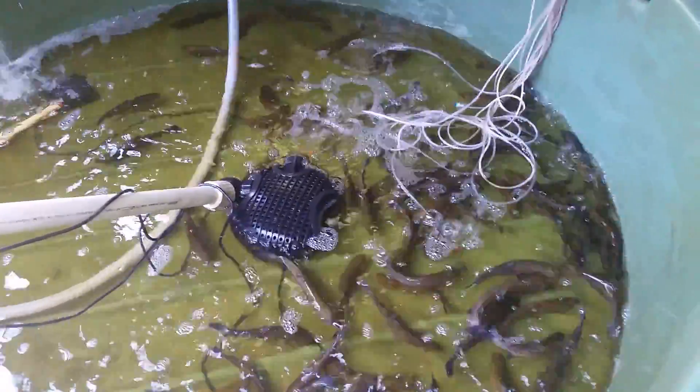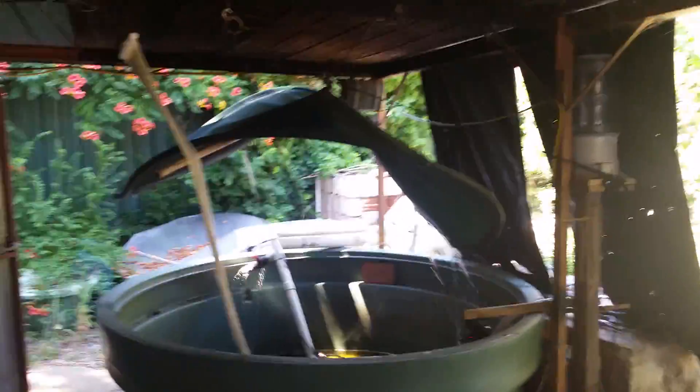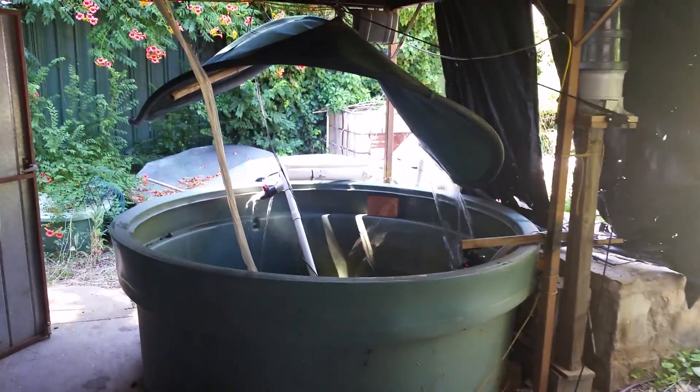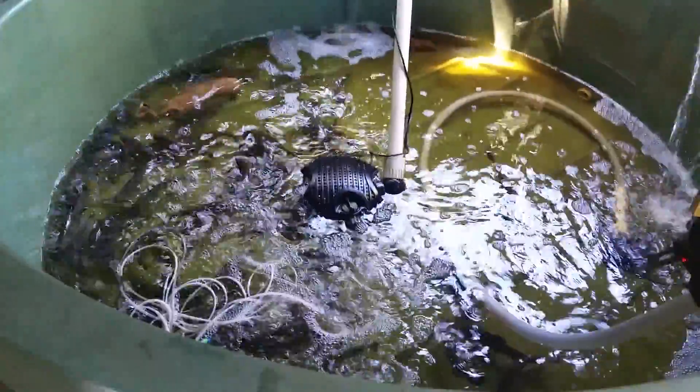The other thing I need to point out is that this is in a carport, so it's pretty much full shade the whole time. And that's really important, for obvious reasons, when we're trying to keep the water cool.